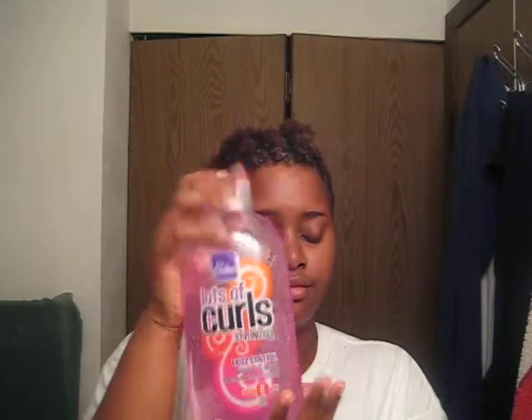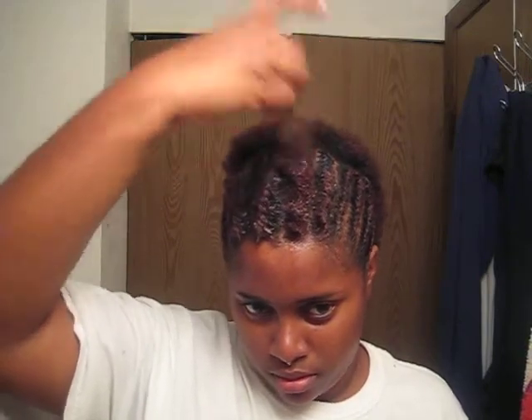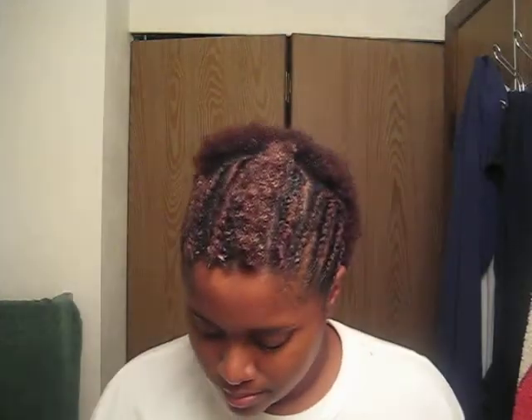And then I take my World of Curls, which is already in this top here. Shingle it through. I hate when I spray my hair and the water just drips off — it sucks. Shingle that through.